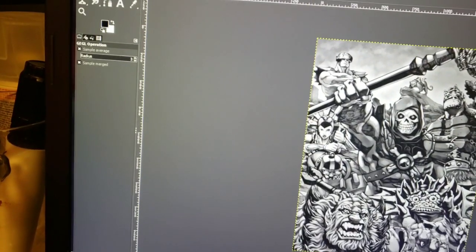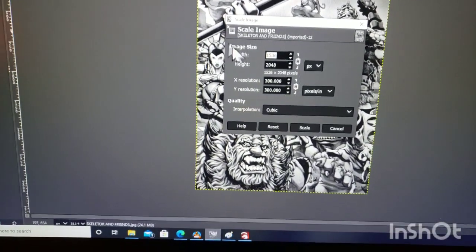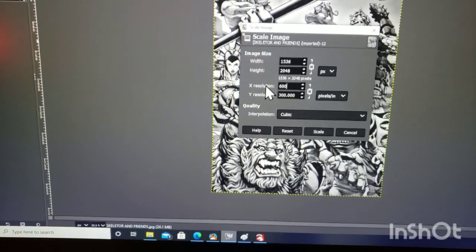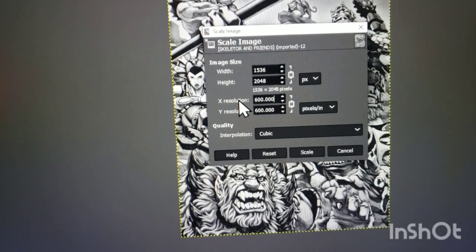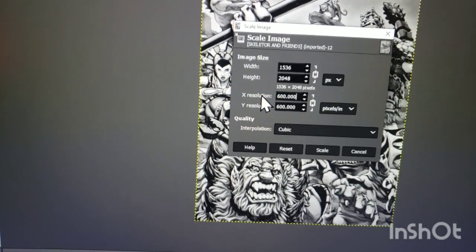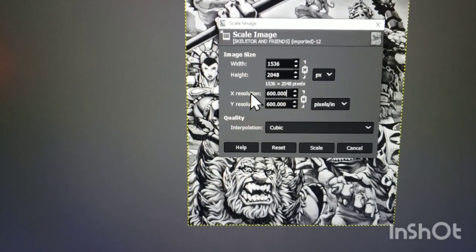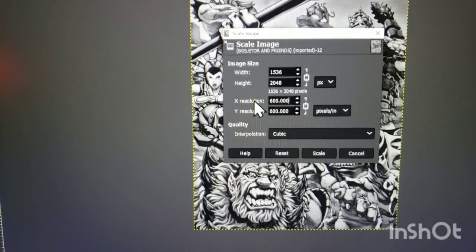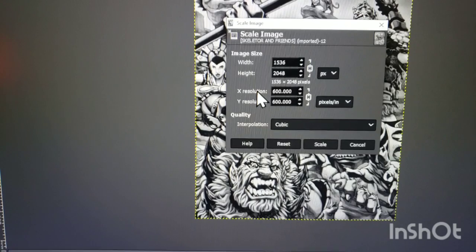Go back to Image, then go to Scale Image. It's already at 300 resolution, which is pretty high, but I'm going to take it up to 600. I do that because it gives me more sizing options in LightBurn. I like to keep my resolution on the even inch. If you go to 600 in GIMP and then run the job at 300 in LightBurn, that allows you to go to every half-inch increment and keep your resolution lined up, which reduces the chances of banding issues.